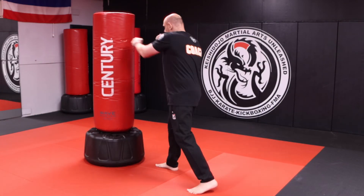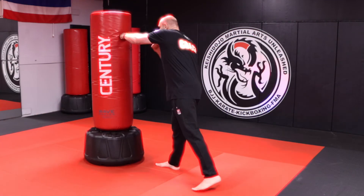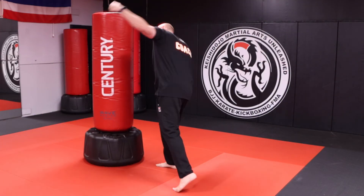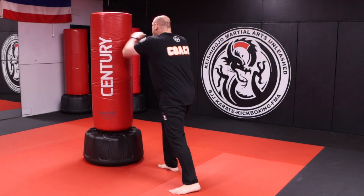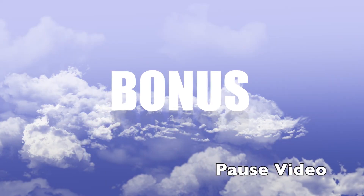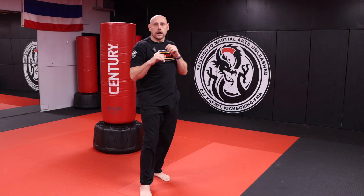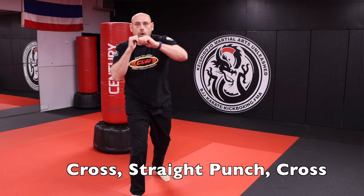You can make it a three-minute round with one minute of exercise, or three-and-two — whatever works for you. That's the lesson plan for today. Go ahead, knock it out, have some fun. If you like the video, hit the like button and subscribe to the channel. Keep your hands up — this is JD and I'm out. And finally: kick, cross, straight punch, cross, and kick.